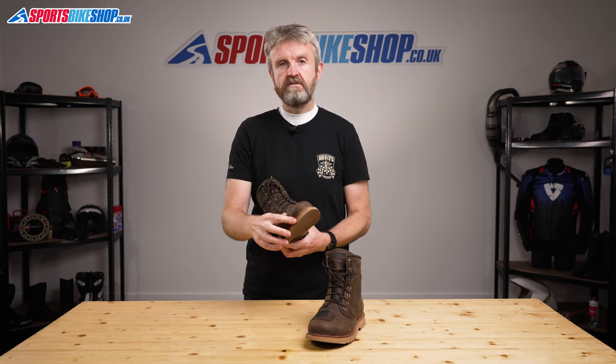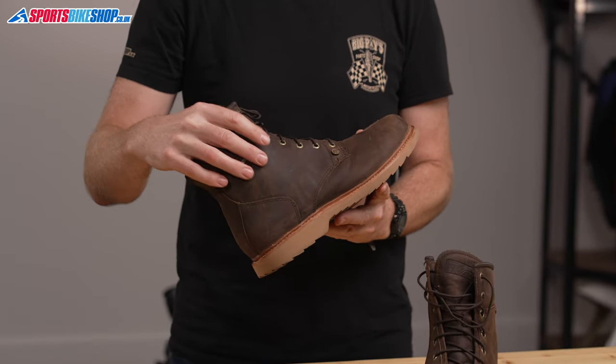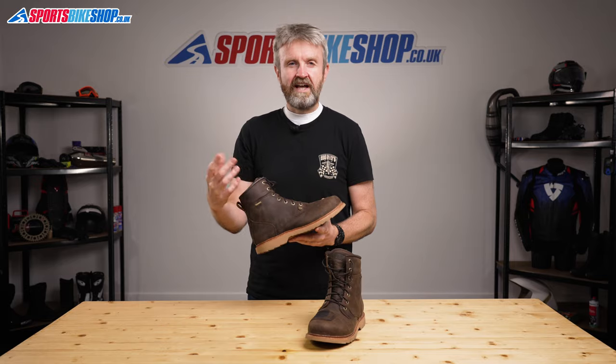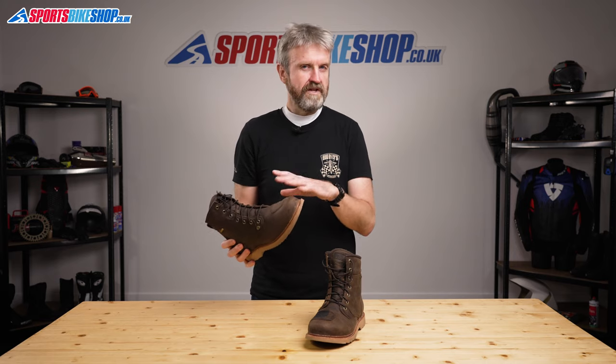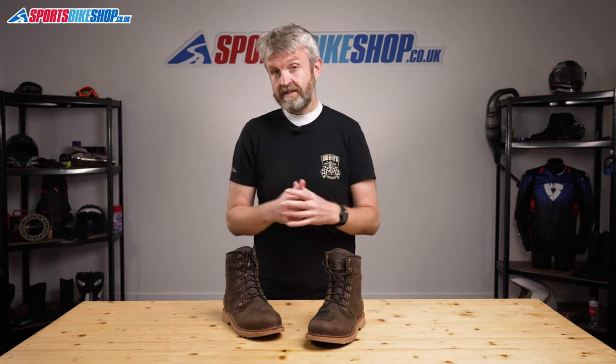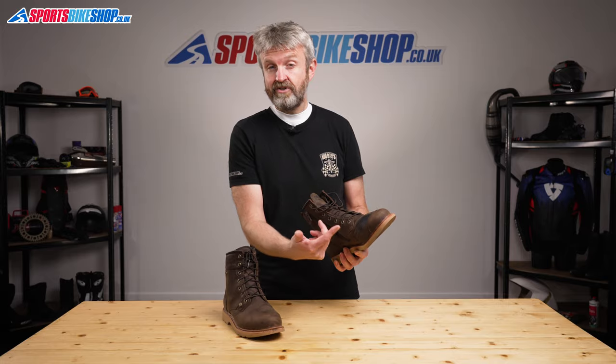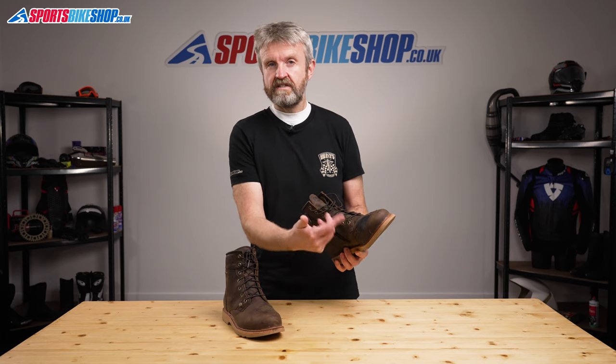They're reinforced around the toes and the heels where there's also an extra layer of leather. There are fiberglass inserts on either side of the ankle to add some protection against knocks, although these boots aren't rated under CE to provide impact protection — that's an optional test under the CE standard and these boots haven't been put through it. There's an extra layer of leather acting as the gear change protector too; it's well positioned and you can easily see from this boot that it's in the right place.